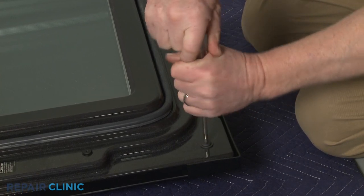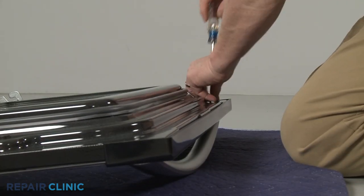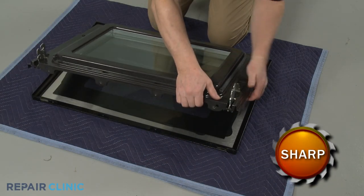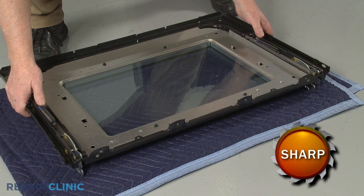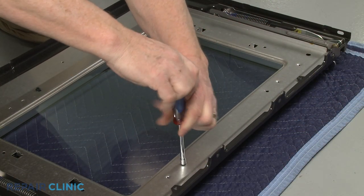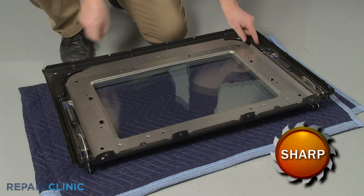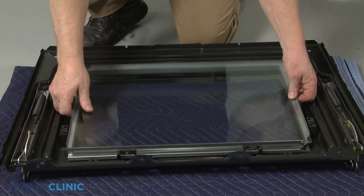Re-thread the two rear screws securing the door handle and the inner panel assembly. Set the handle aside. You can now separate the inner door assembly from the outer panel. To reach the inner door glass, use the quarter-inch socket or a square drive bit to unthread the four screws securing the retaining panel. Set the panel aside and you can remove both sheets of inner door glass along with the frame.